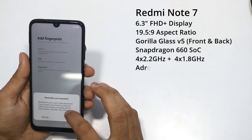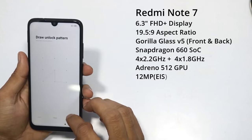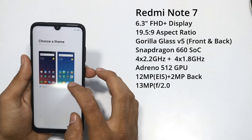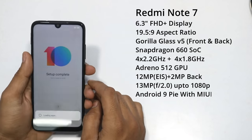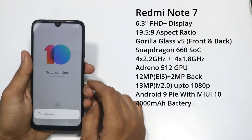The first 4 cores run at 2.2GHz as performance cores, and the remaining 4 cores run at 1.8GHz as efficiency cores. It uses an Adreno 512 GPU. The back side has a dual camera setup: 12MP primary and 2MP secondary camera, with a 1.25 micron primary sensor pixel size.